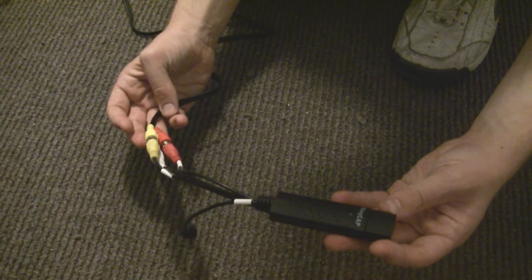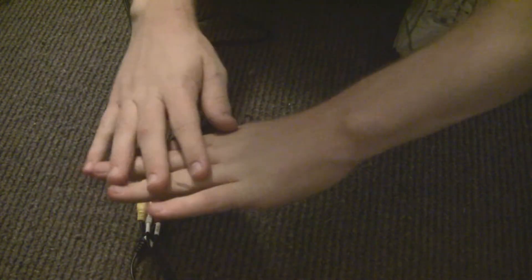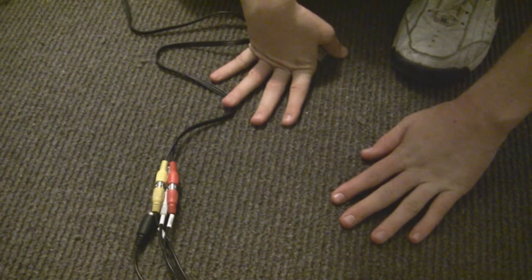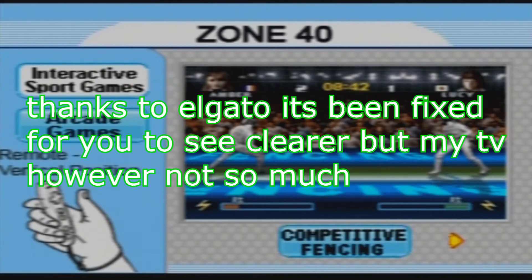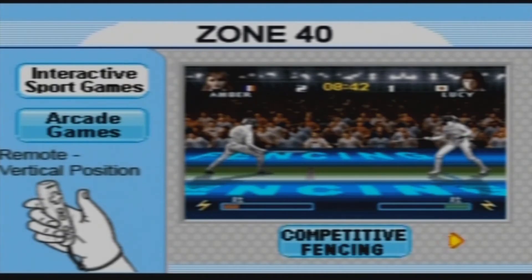Looks like I'll be using the Elgato anyway. First thing — wow, this thing is so pixelated! And it looks even worse on my HDTV! Bootlegs — nothing you can do about them.